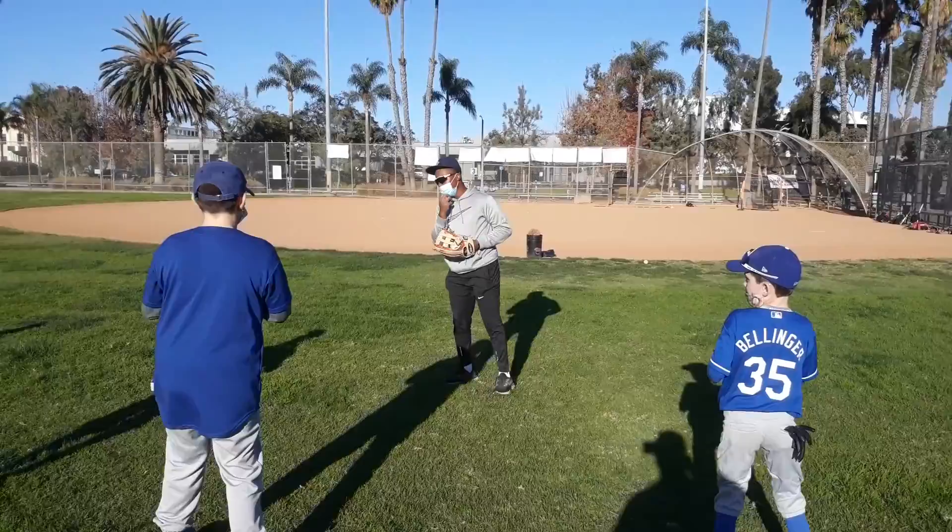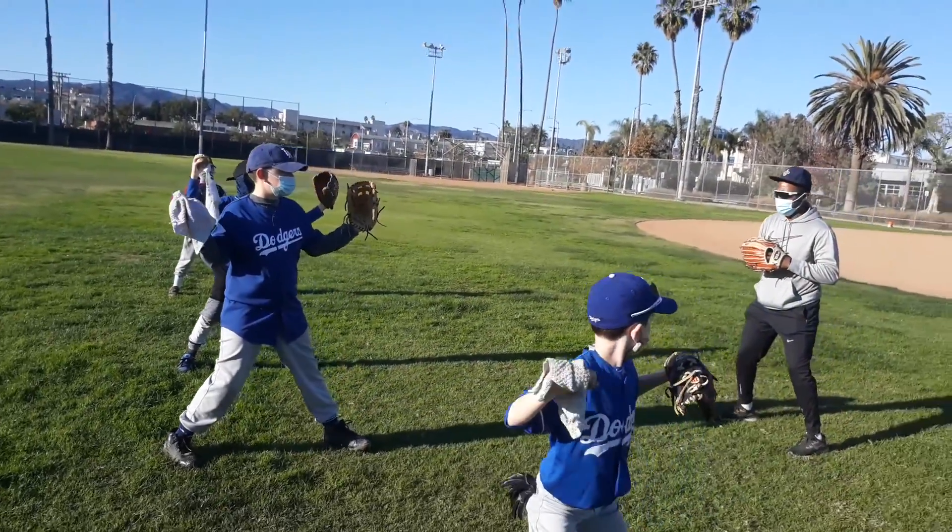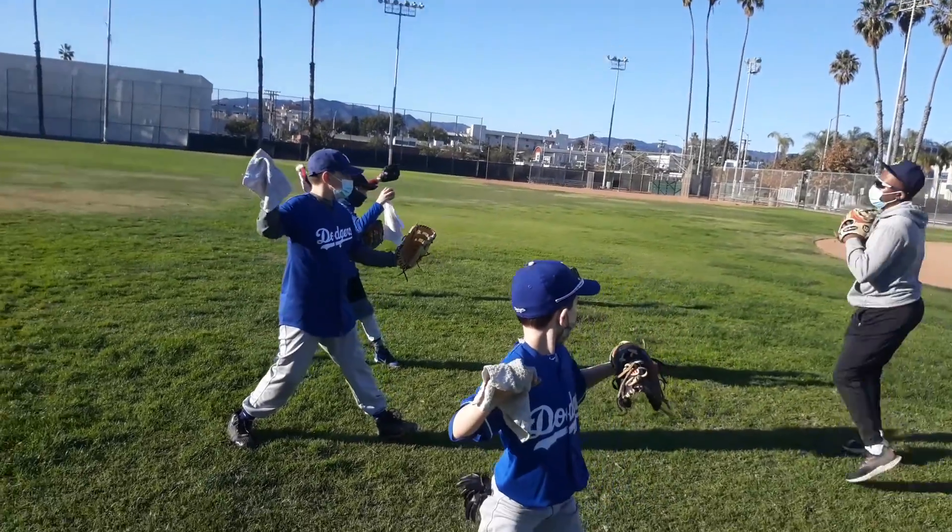Go back to one. Everybody go back to one. Two. I see two. It's still like this one too.